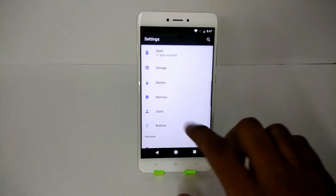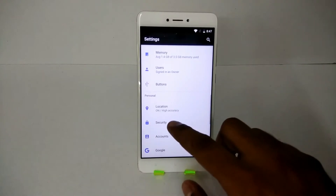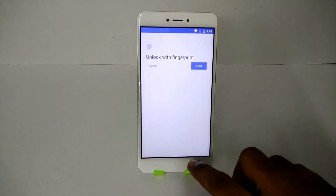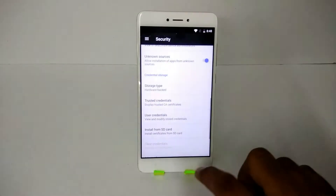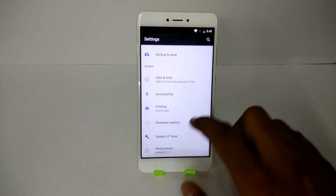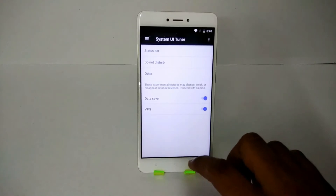You have Pixel soft keys available — you can turn them on or off. I choose to keep them off since it doesn't make sense to use on-screen buttons when you have physical soft keys at the bottom. Further down in settings you have Security, Accounts, and all the usual stuff. The fingerprint scanner is working perfectly fine — I tested it and it works great. There's also a System UI Tuner, giving you a little bit of customization, though it's not as elaborate as some other custom ROMs — which aligns with the philosophy of this ROM: pure Android, keep it simple, with Substratum support.